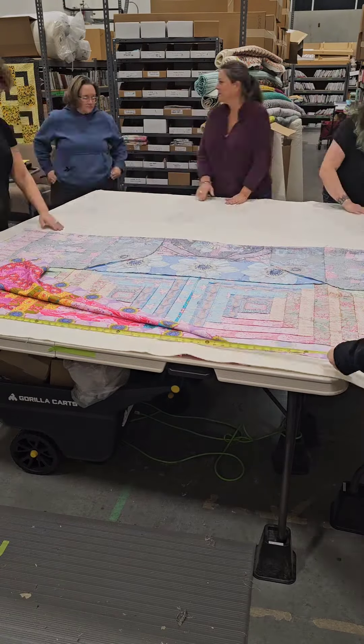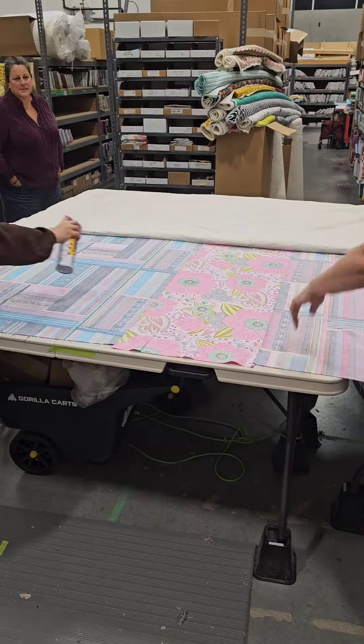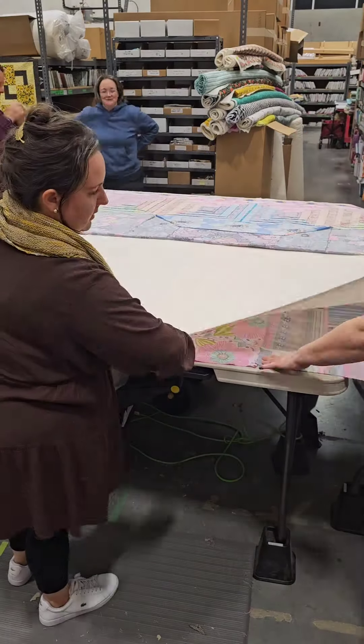We're actually coming up to the end of our night. We were very successful — we were able to spray baste 15 quilts total and it was so much fun.